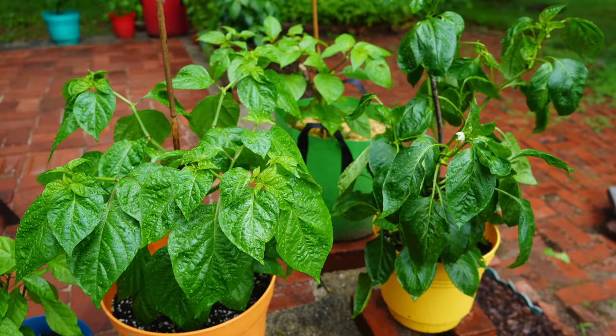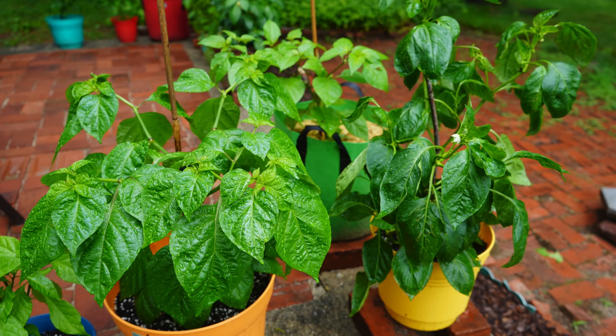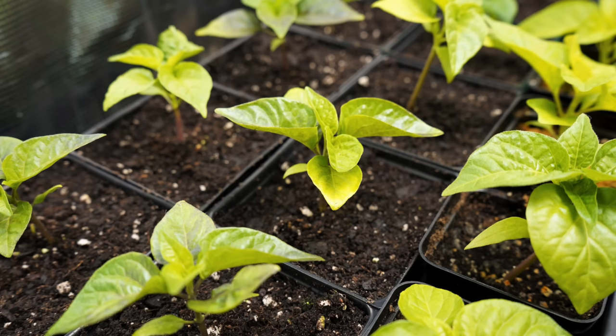Now let's talk about how you can prevent a spider mite problem in the first place. If you're growing plants outside, it may not be necessary to treat a spider mite problem depending on how severe it is. Typically the natural elements — the rain, the wind — as well as beneficial insects are going to take care of the problem, so you should just let nature do its thing if it's not really affecting your crop. Predatory mites are a really good chemical-free option if you're dealing with a problem outside.